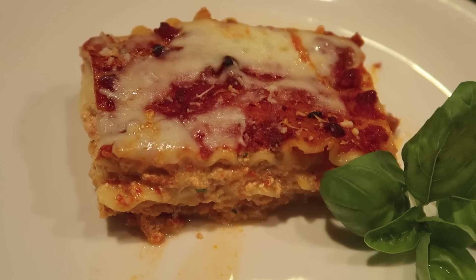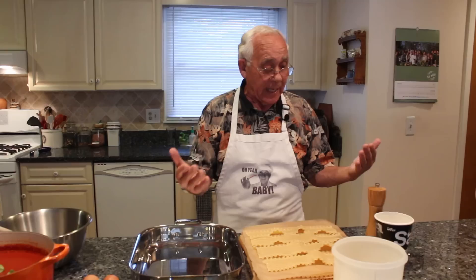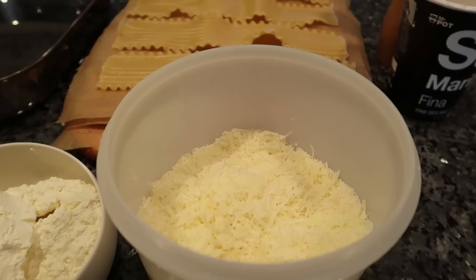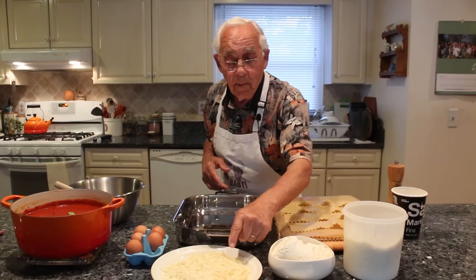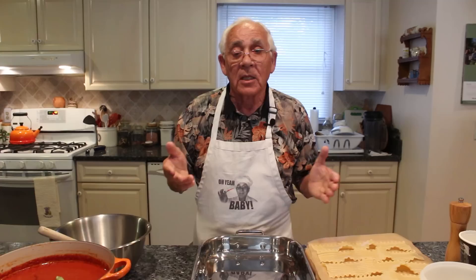Hello everybody. Tonight we make a beautiful dish that I want to enjoy by myself — we make lasagna. I got one pan of lasagna already boiled for 13 minutes. I need black pepper, salt, pecorino cheese, fresh ricotta cheese, parsley, mozzarella, eggs, and I got the meat sauce. This is my meat sauce — if somebody wants to see my recipe for the meat sauce, click over here.